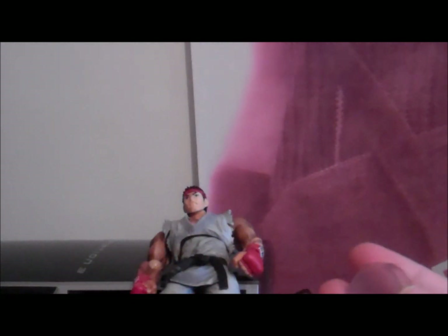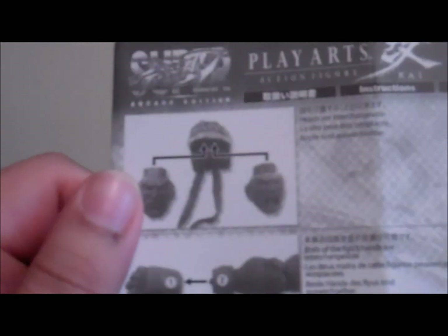Here's the stand where you can put your Hadouken. Really cool, huh? You just click it on like that and put the thing on. And here are some instructions for how to put on your extra hands and changeable hands as well. Really cool — you can put the Hadouken on it too.